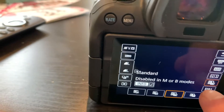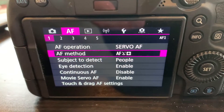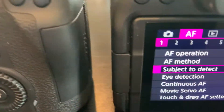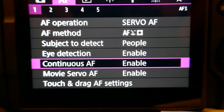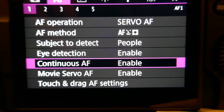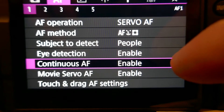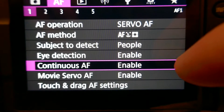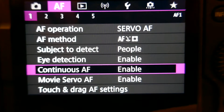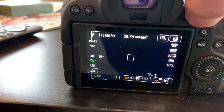Full frame on both. I have both set to autofocus on people with eye detection enabled. Another option I had disabled was continuous autofocus — I have it in servo autofocus, which is supposed to be continuous, and I changed this to enable continuous autofocus. Not sure what that does, but now it's enabled on both cameras.